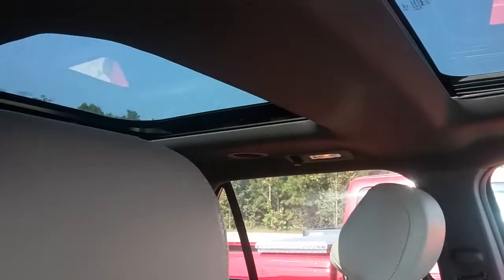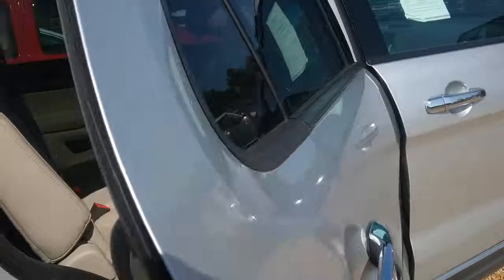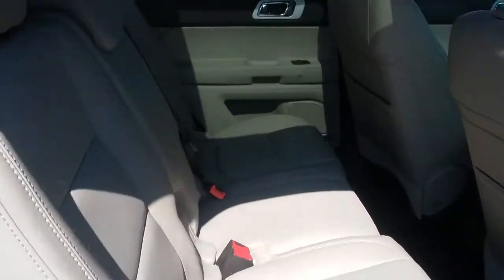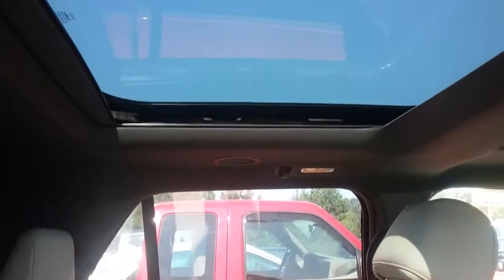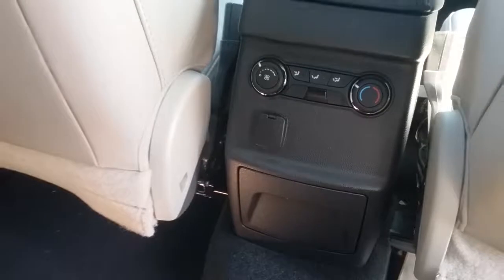This one has dual sunroofs — right there and there. It's got the bench seat in the middle and your third row back here. And there's the other sunroof and your rear climate control.